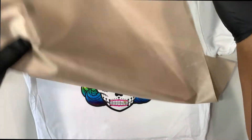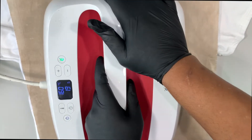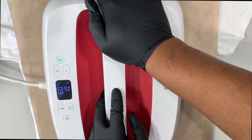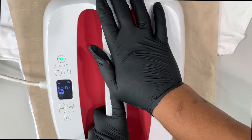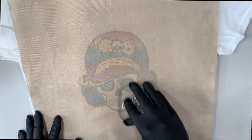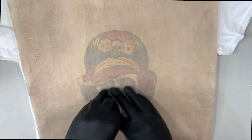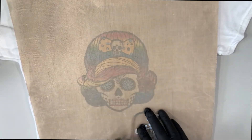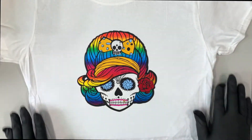Now we go ahead and finish it off with a full 20-second press, putting good standard pressure down. We pull it off and go straight to our cooling block, because we are literally cooling and pressing that hot, gooey HTV into the fibers of the shirt. I press the cooling block down very firmly because I want it to cool and lock into place. Then we peel it off — and there it is.